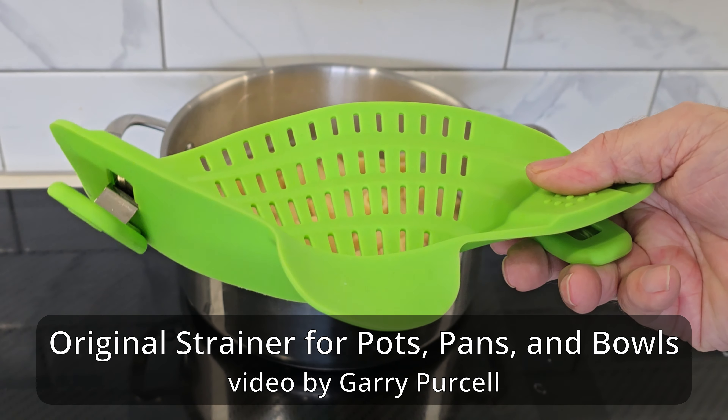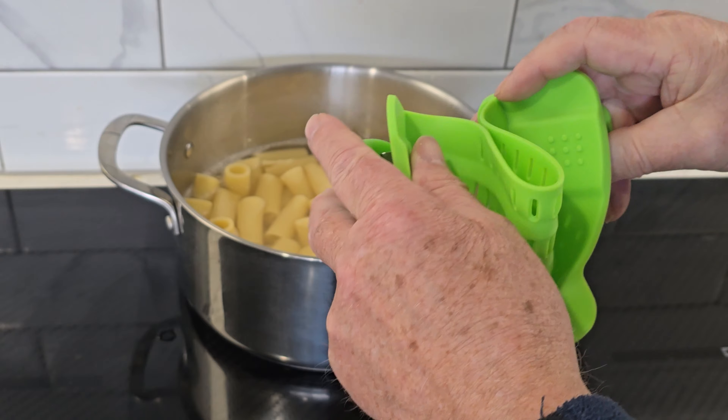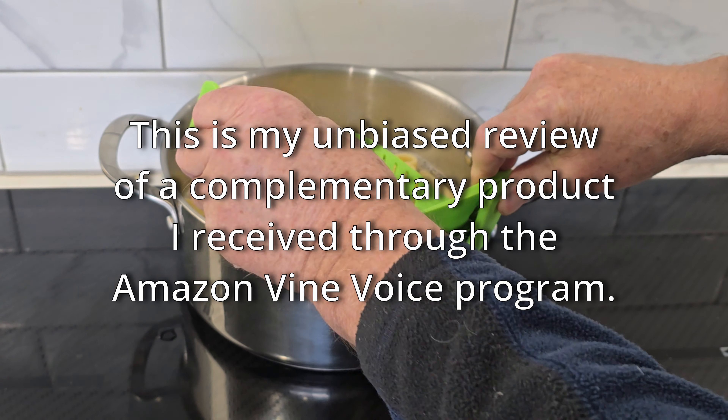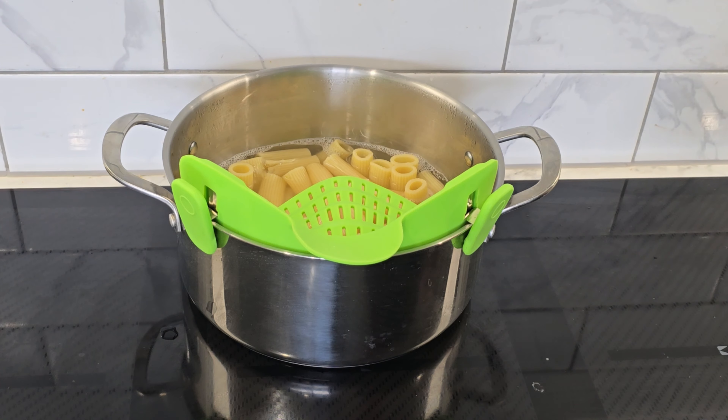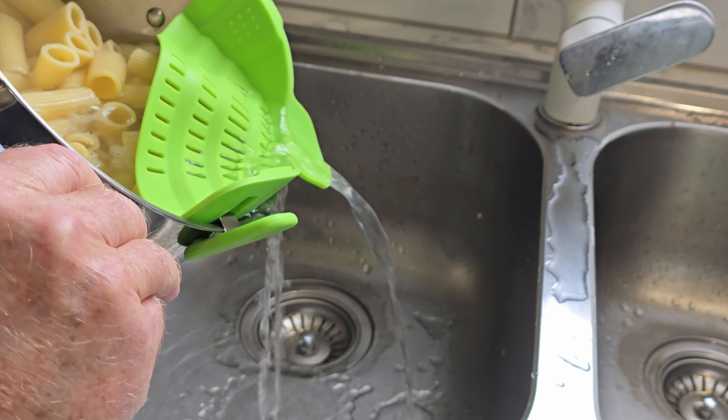I've got this strainer and it's supposed to be good for pasta. I've never used it before, so we'll find out in a second. I'm folding it back like so, pop it in and clip it on either side. We'll take it over to the sink and see if it does its job. Let's have a go, see what it can do.